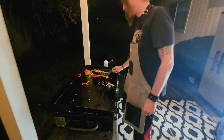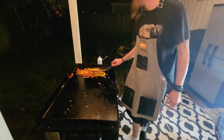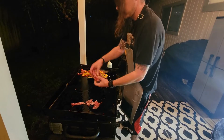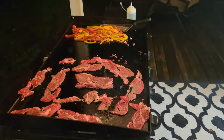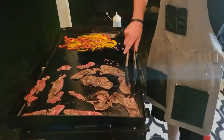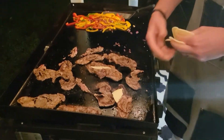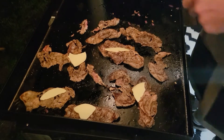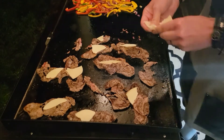I'm moving the veggies to the cooler side of the griddle where they'll still continue to cook. Then I'm going to start adding our meat. This meat will cook really fast. Let it melt up real good, and then we'll mix our veggies in and make a big, giant mess.